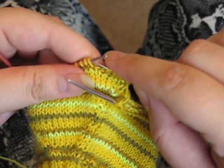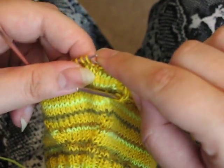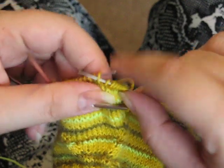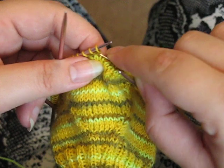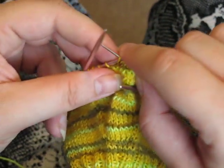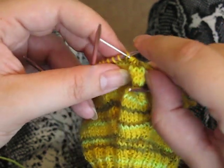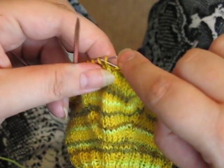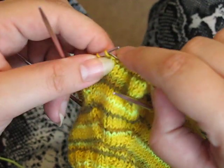I don't want to bind off these stitches because you need to pick them up later to finish the thumb. So we're just going to set them aside for now. This technique is also used in top-down raglan sweaters — you'd do the same thing putting live stitches on waste yarn or stitch holders.